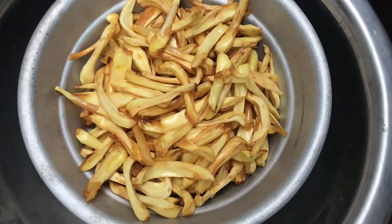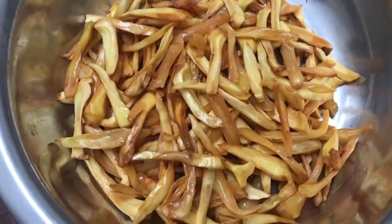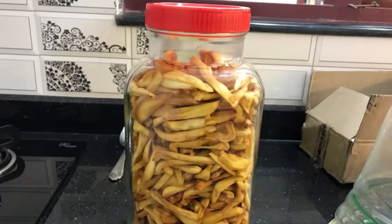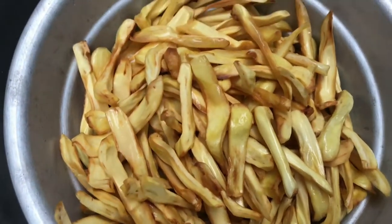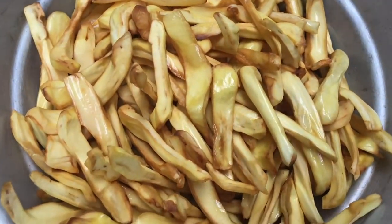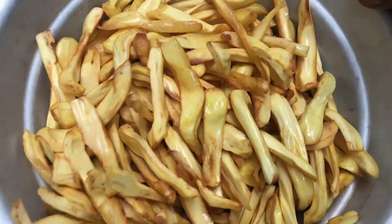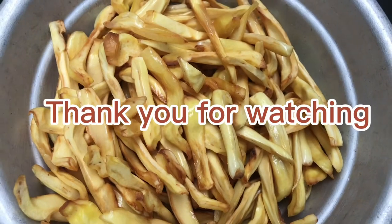Our jackfruit chips are ready. Here I fried all of them. When they reach room temperature, keep them in an airtight container so they will stay longer. Here I made jackfruit chips. Thank you for watching. Please like, share, comment, and subscribe.